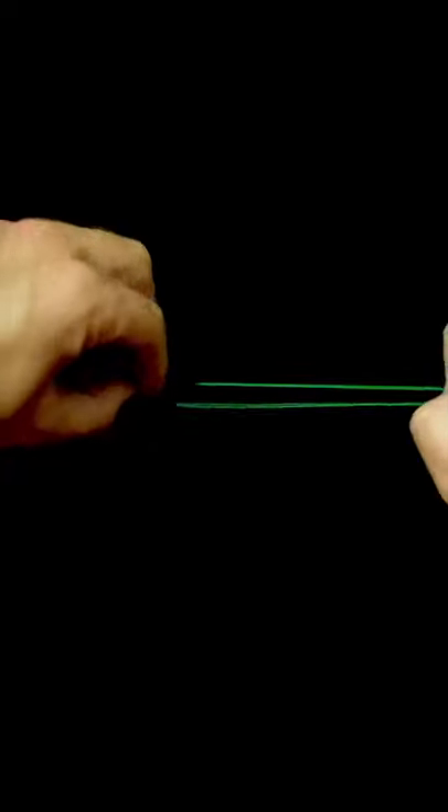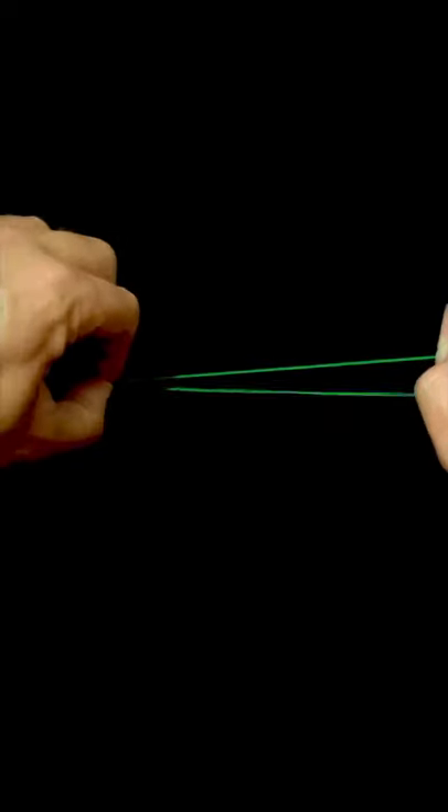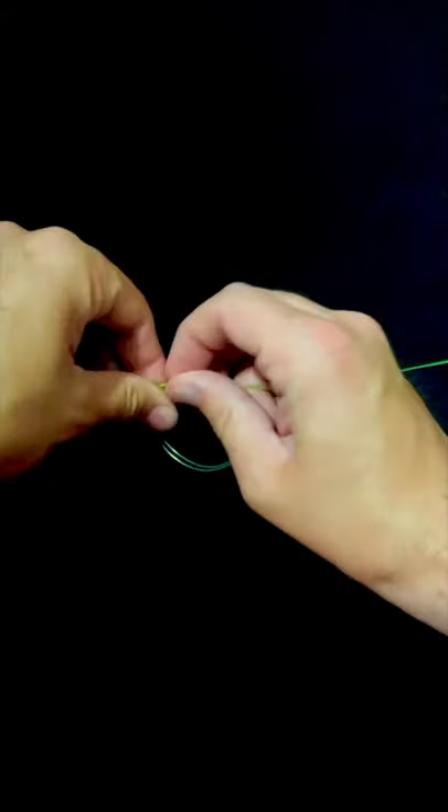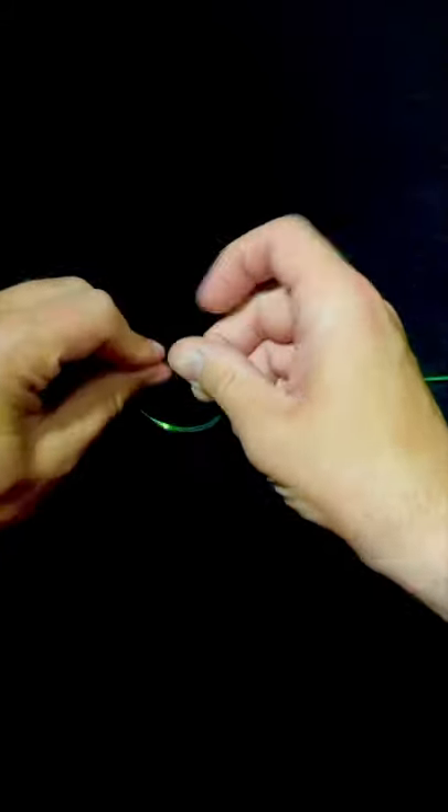Hold your line, doubling it up, go through the eye of your hook or your lure, just bring it right alongside your main line like this, and you're just going to try to form a loop with it below your main line.